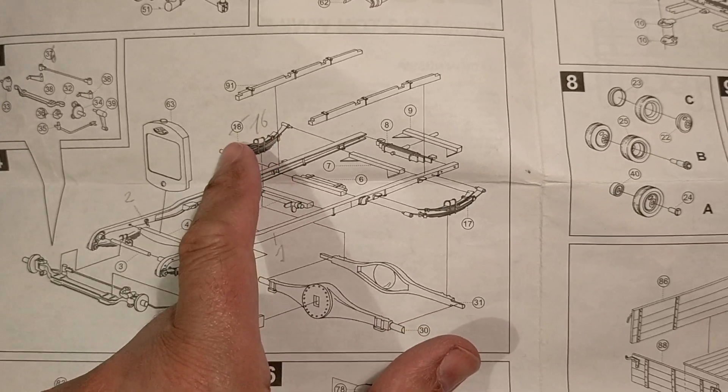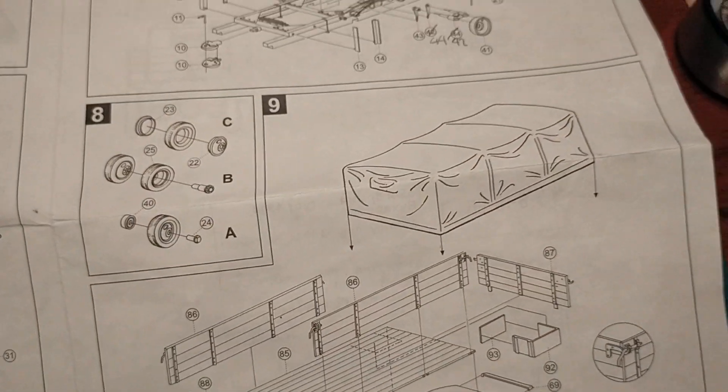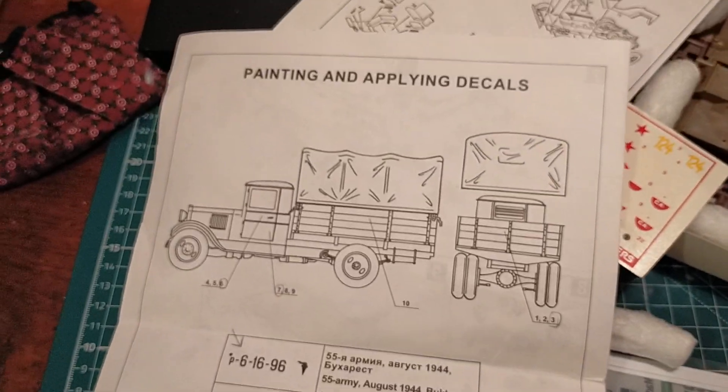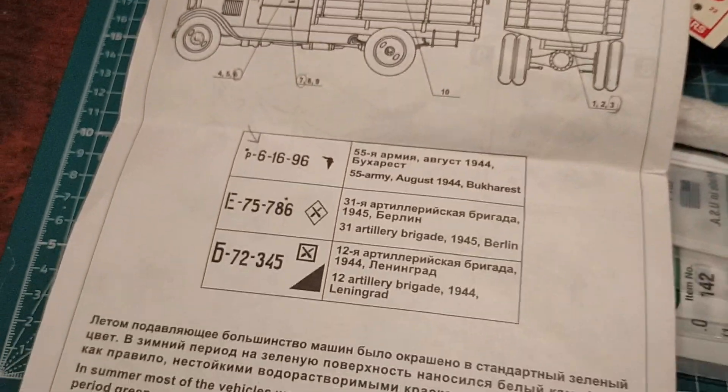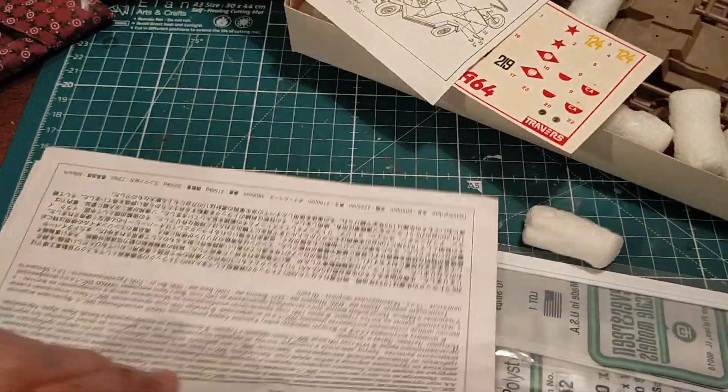There were some connections - this was number 16 and not number 18 on the sprues - but there was some fun. I enjoyed myself, really. I had to modify things, it was really good fun, and it came out very, very well. So this is the ZIS-5 - let's not talk about two things at the same time.